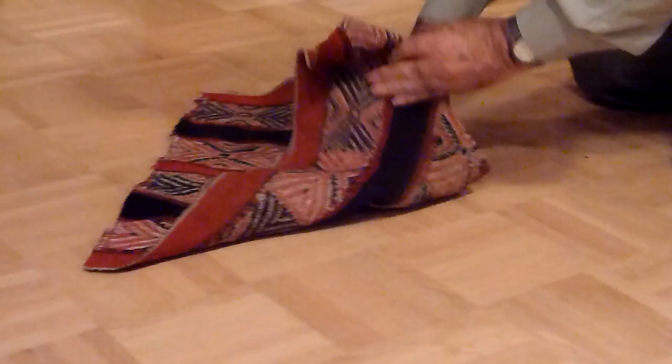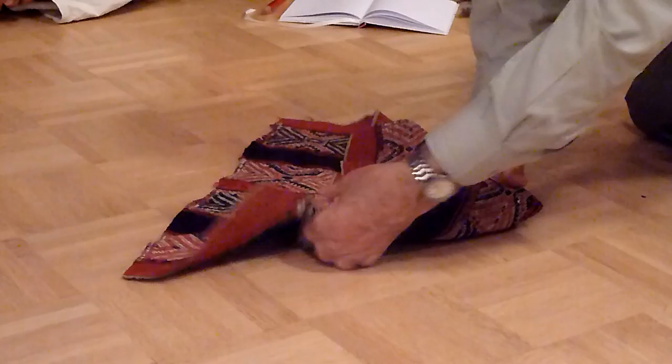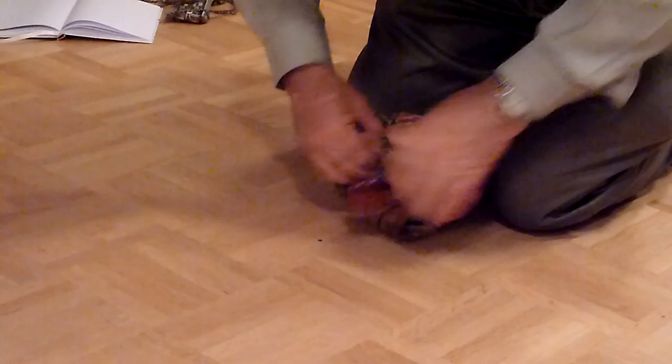First. Second here. Third here. And you put this inside. And you fix this a little, and then you put it here. And there is a hole, and you put it inside.